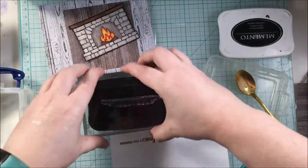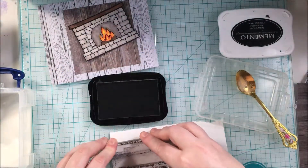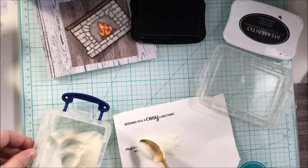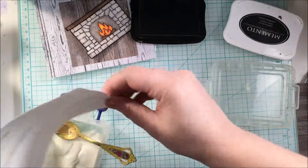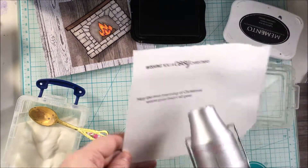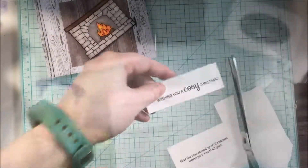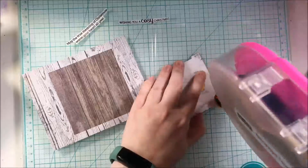The next sentiment is from Simon Says Stamp Peace on Earth Stamp Set, and it says, 'May the true meaning of Christmas warm your heart all year.' Just embossing this second sentiment with the Simon Says Stamp clear embossing powder again and melting that to raise it and make it stand out. And then I fussy cut around the sentiments.